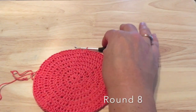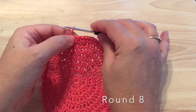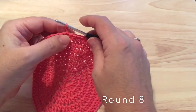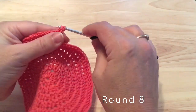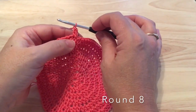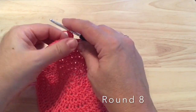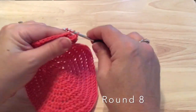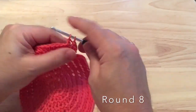For round eight we are going to start with a chain one again. From here on in the pattern we're going to do what's called a long chain — just lift that loop a little bit higher and then chain one — to make it easier to work a double crochet into that first stitch. If that's not working well for you, you can go ahead and chain two. We make a double crochet in that first stitch and in each stitch around, which will be 84 double crochet for round eight.